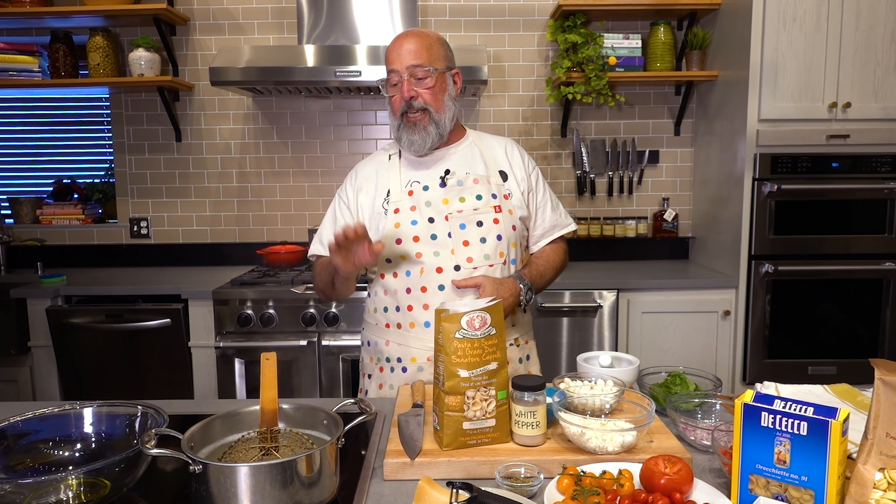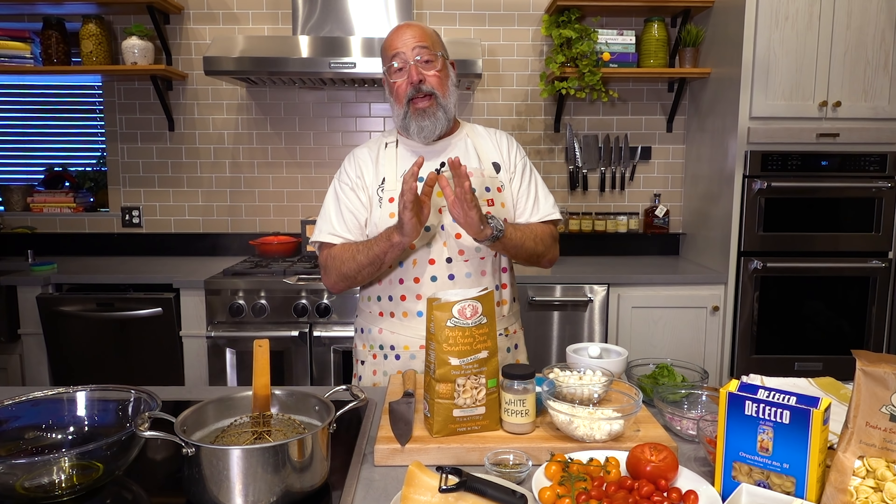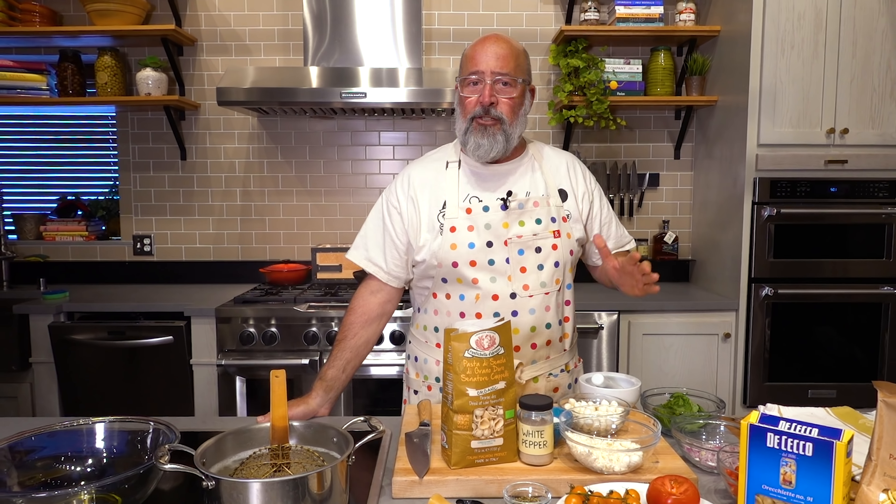I'm always looking for something super fast, super easy, one burner, with stuff I always have around. This dish just fits the bill. I have to be honest — this last winter I had a serious resentment against all that baked feta and tomato sheet pan pasta dish BS that I saw. I get it, it makes for really cool viral content.